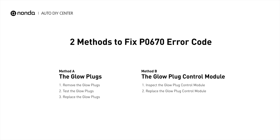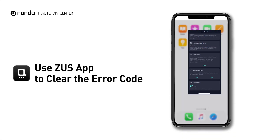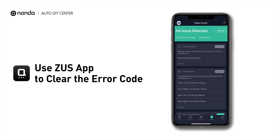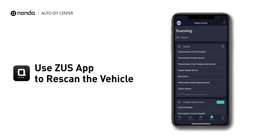So here are two of the most practical solutions to fix the P0670 error code. After the repair, you can use the Zeus app to clear the error code, and tap the rescan button one more time to make sure everything is fine with your vehicle.